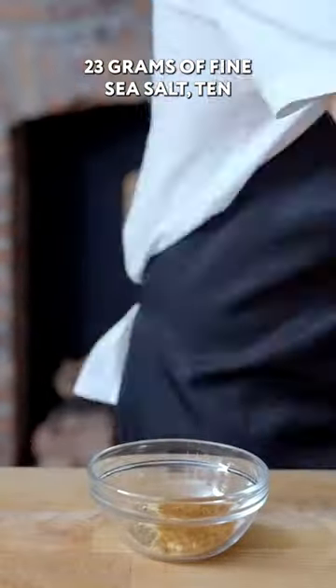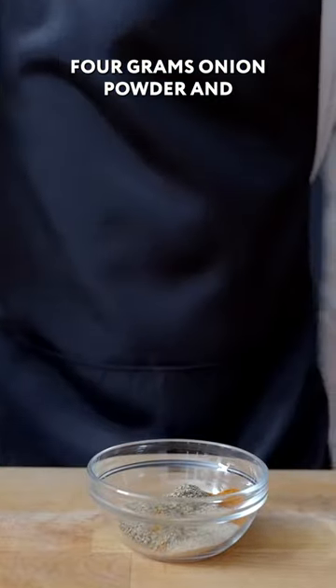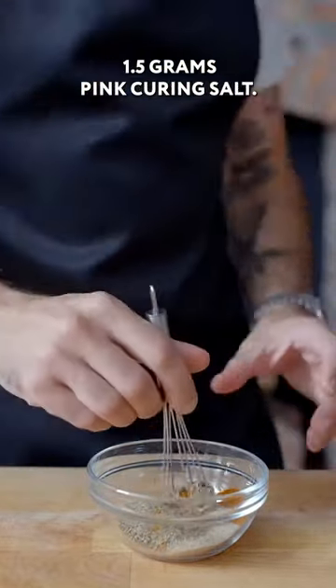23 grams of fine sea salt, 10 grams of paprika, 5 grams of garlic powder, 4 grams of white pepper, 4 grams of onion powder, and 1.5 grams of pink curing salt.